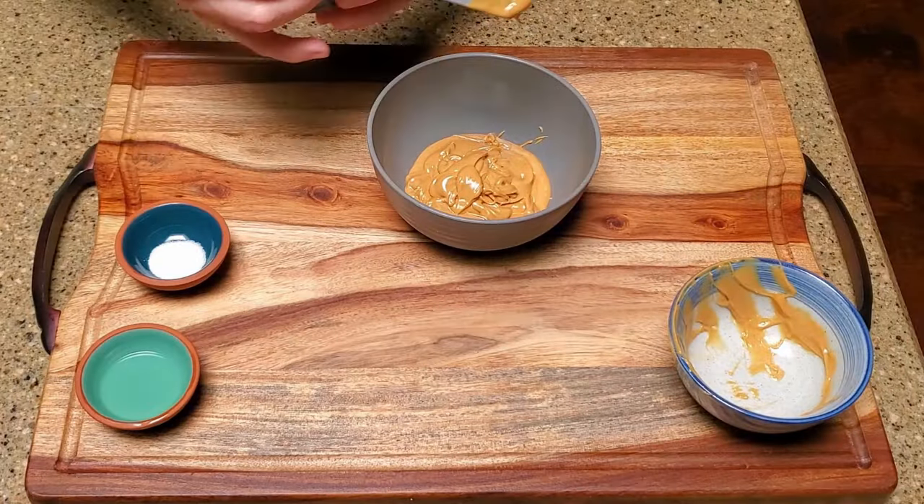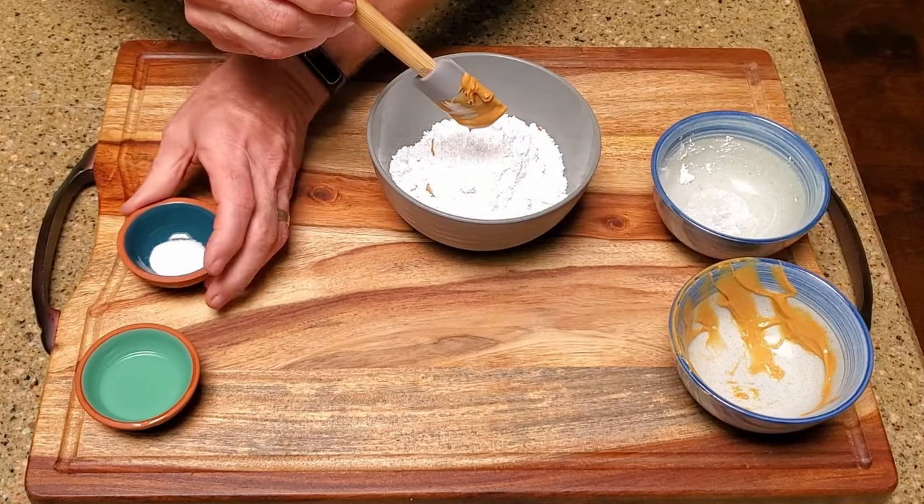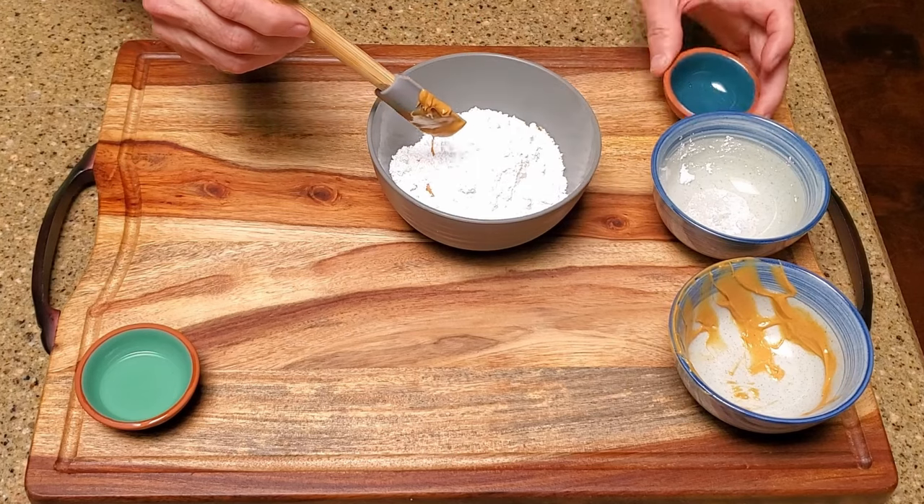Microwave the peanut butter for 30 seconds, then add in the powdered sugar, one half teaspoon of salt, and corn syrup. Mix until it's well incorporated, then set it aside.